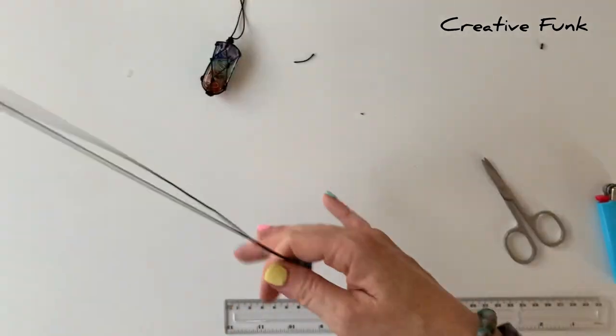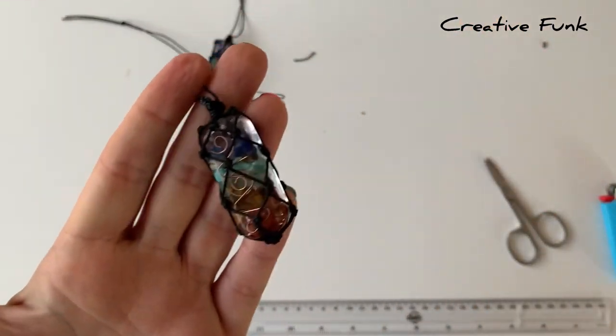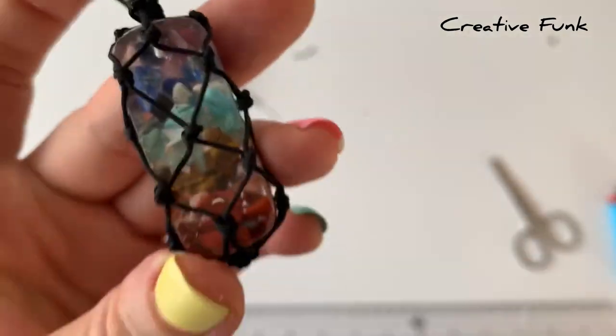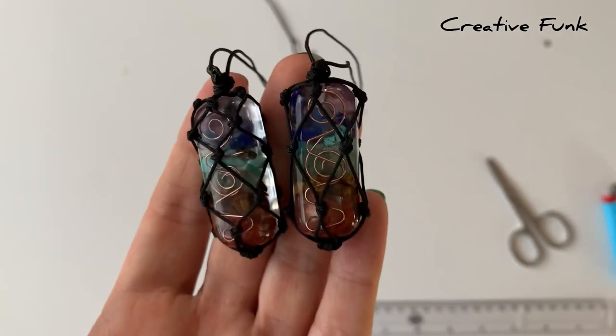So there you should have a beautiful net sitting over your organite crystal. You can just tie a little knot or an adjustable sliding knot on your end pieces, and then you've got yourself a beautiful pendant or hanger. It's a great way of hanging something that doesn't have a drilled hole in it.